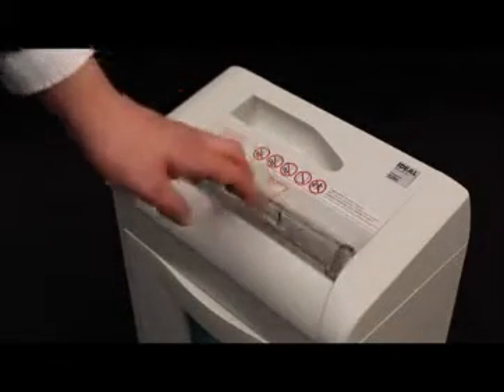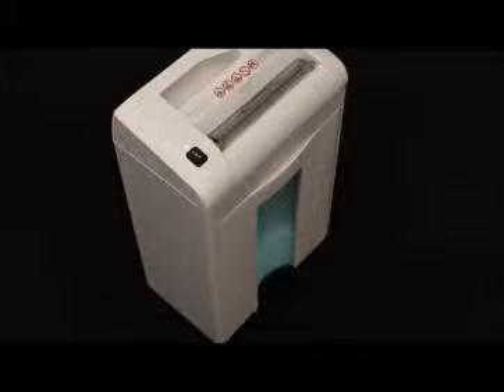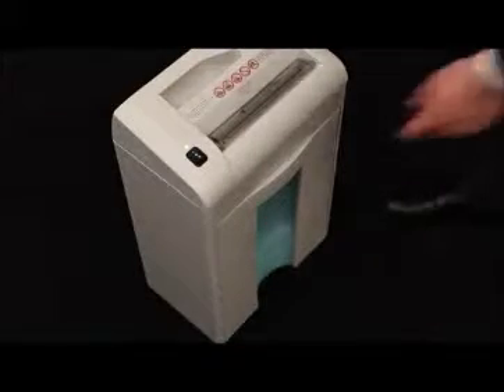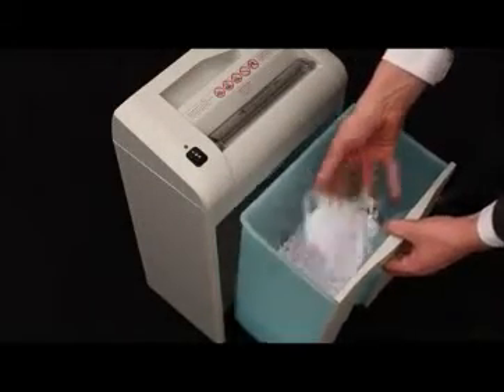The high-quality shred bin is equipped with an inspection window to show the fill level and has a volume of 20 liters.